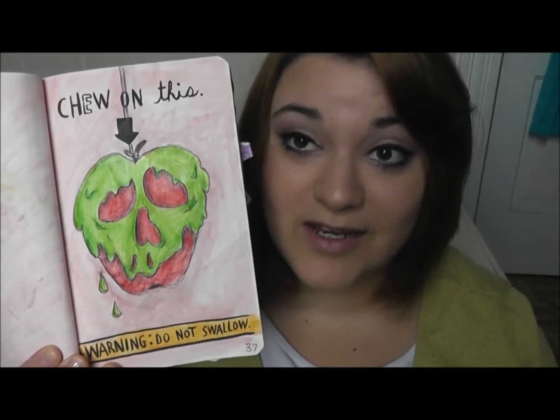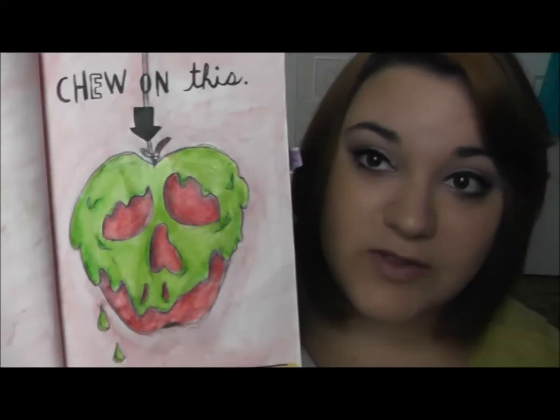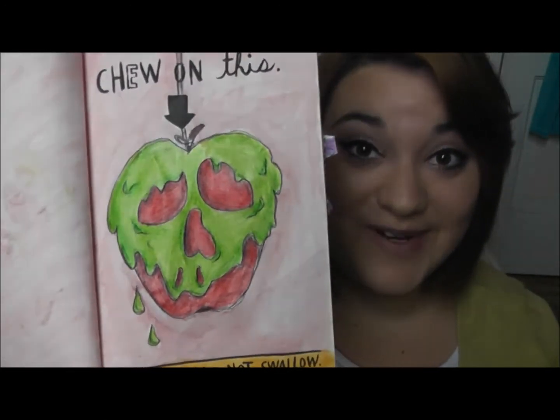The next page said to chew on this — warning, do not swallow. So I wanted to do something Disney-themed, and the first thing that popped into my head was the poison apple, because you don't want to swallow the poison apple. I drew the apple with colored pencils, and then I did chew on the page — can you tell right there? Those are my teeth marks. Then I took watercolors and painted the background, because it was just too plain. There we go — poison apple.